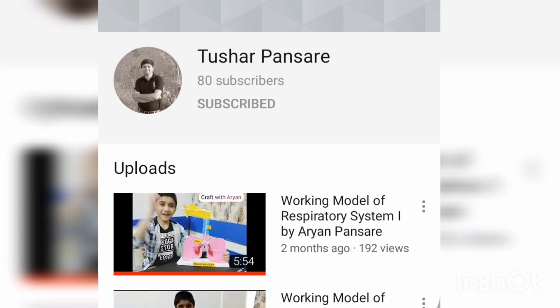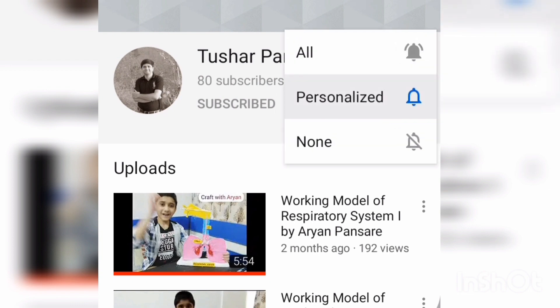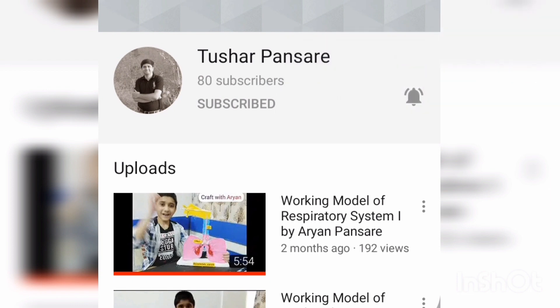Please subscribe to my channel and don't forget to click on the bell icon. Hello everyone, welcome to Craft with Aryan. Today I am going to perform an interesting experiment, so let's see which experiment we are going to perform today. Let's go.